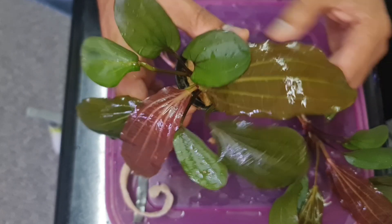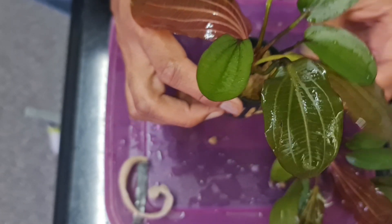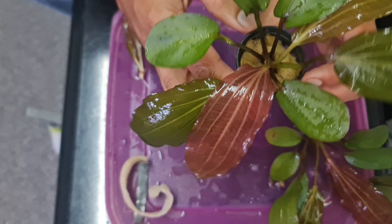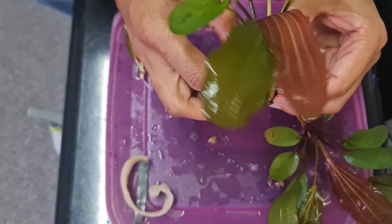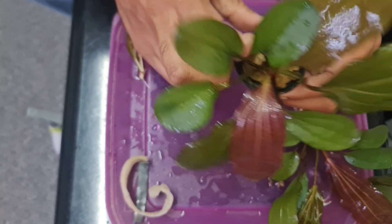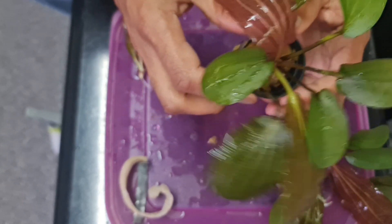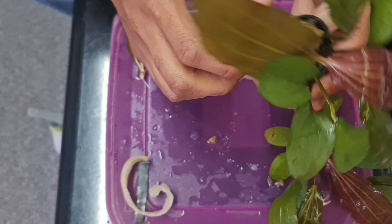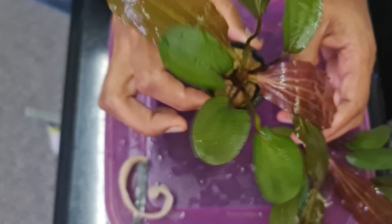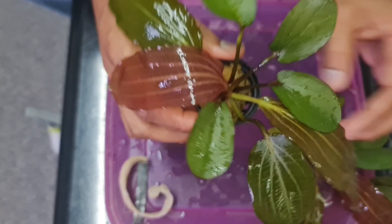And voila, we'll see how that does. I'm going to pop this into a fish tank. It's not going to be placed onto the substrate. This is going to be floated on some driftwood branches, for example, and we'll see if that plant will turn out to be healthy or if it's going to die off.